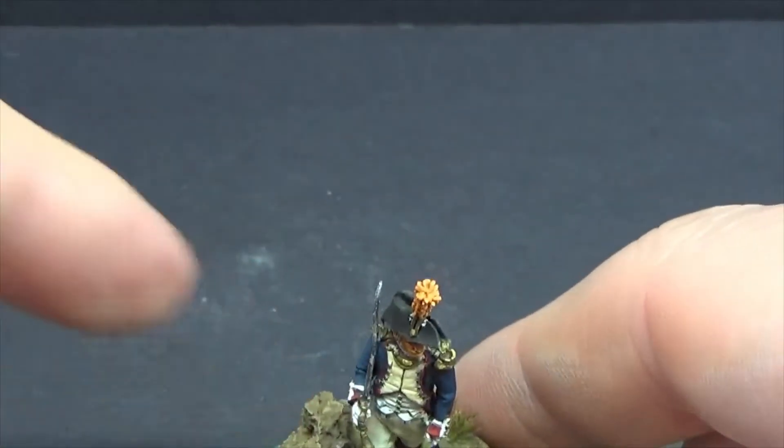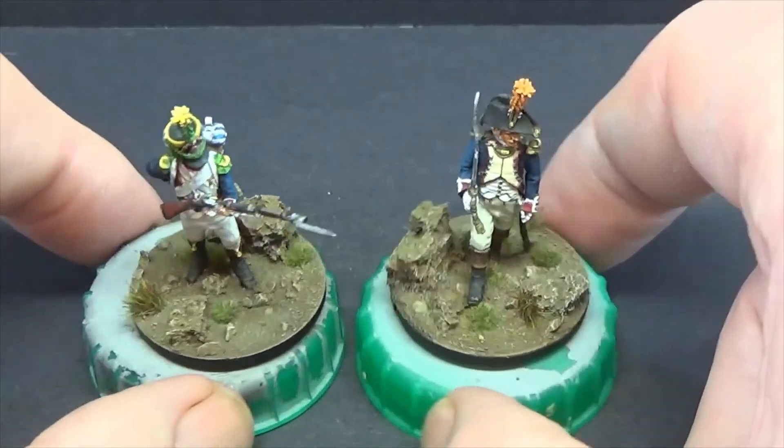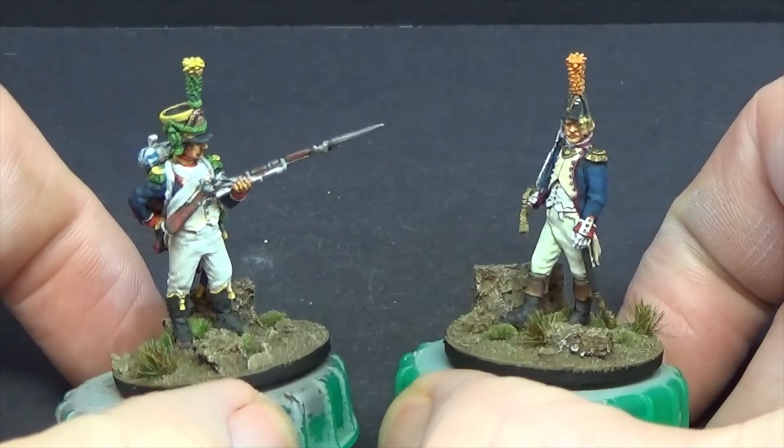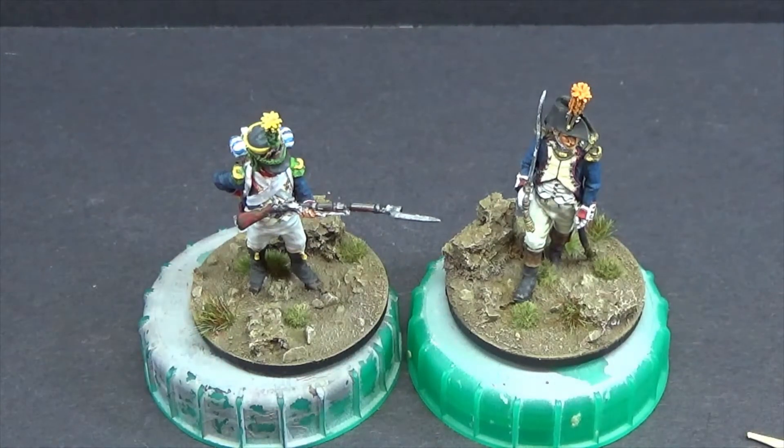They've got some Russians and I believe some British — though when I looked on Mez's site, I think the British are resin. I might get some Russians. They've got some very nice Revolutionary War figures which took my fancy — I might take a punt on a box of those. I'll probably do them as a little vignette or on a display base. I believe you can get them in metal and resin, though a lot of people who game with them will go down the metal route.